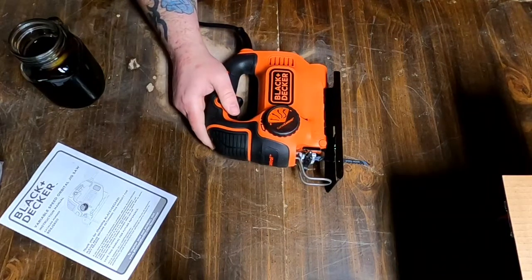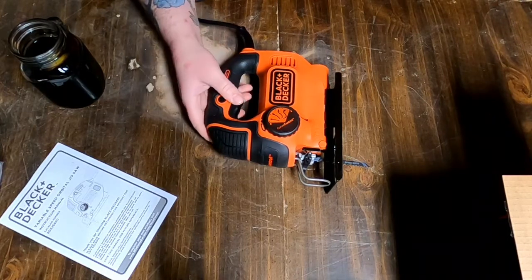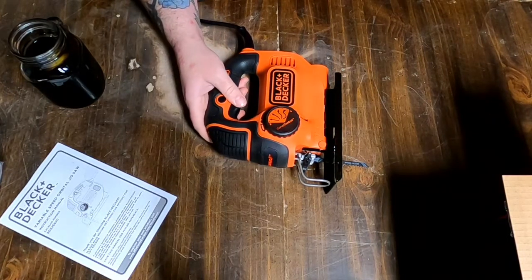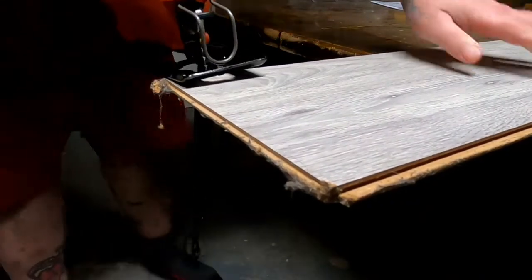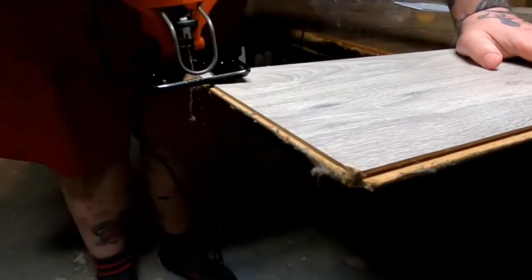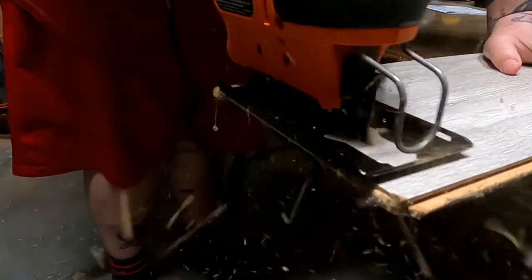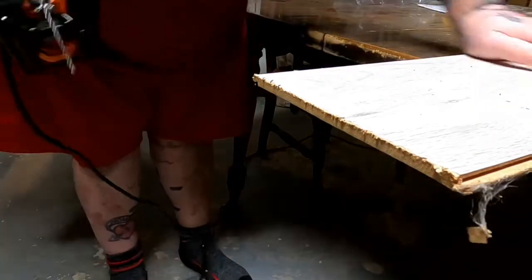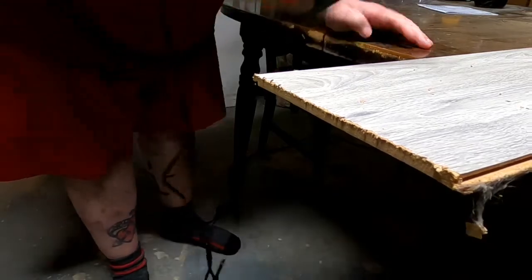Now do I have a piece of wood we can use to cut? Not really. I don't want to keep hacking up that 2x10, but I'll find something. Okay, this is just a piece of flooring. Hey pups, come on — you're going to get your head cut off. Works just like butter, guys. Butter.